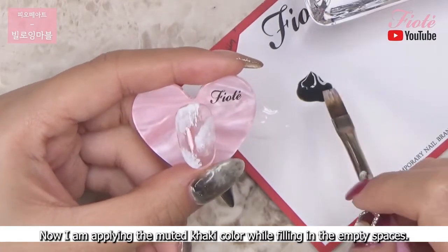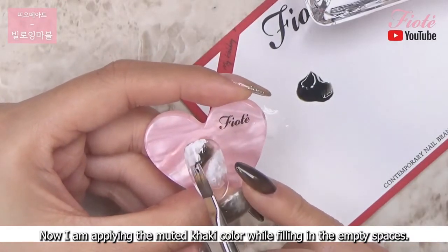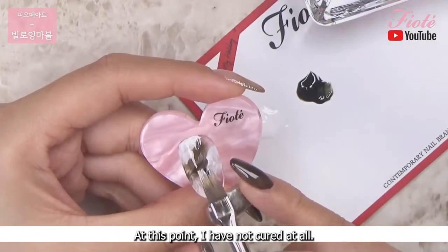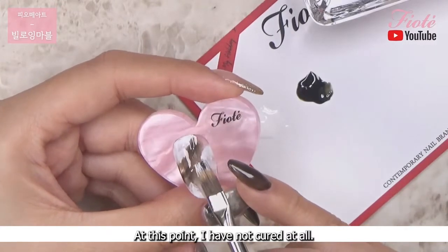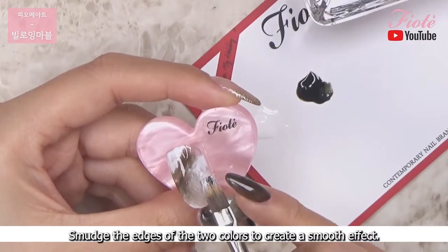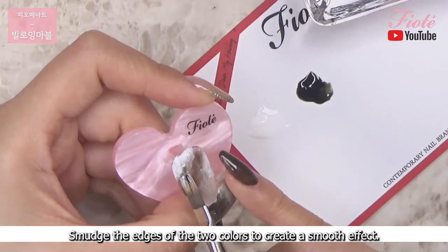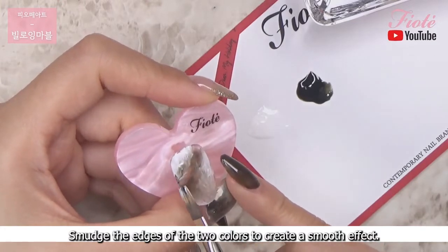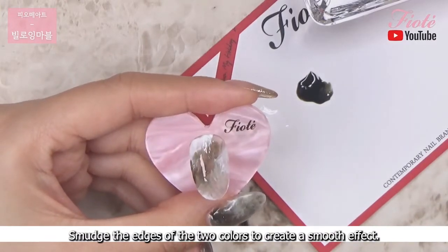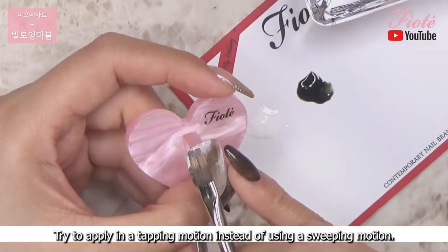Now I am applying the muted khaki color while filling in the empty spaces. At this point I have not cured at all. Smudge the edges of the two colors to create a smooth effect. Try to apply in a tapping motion instead of using a sweeping motion.